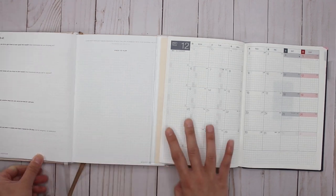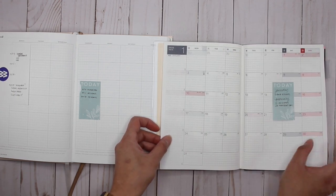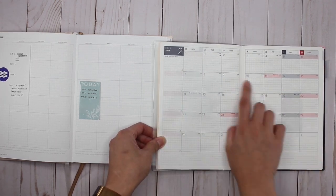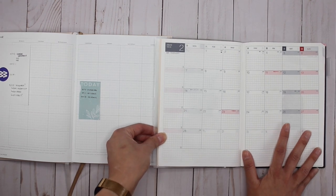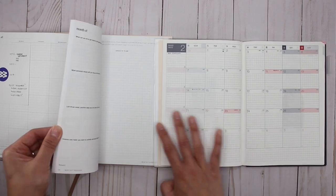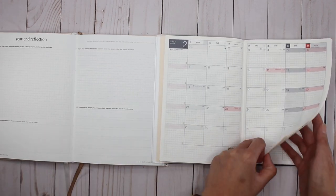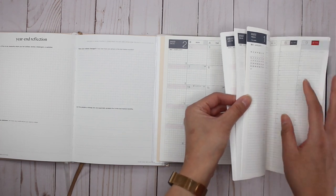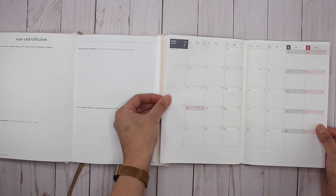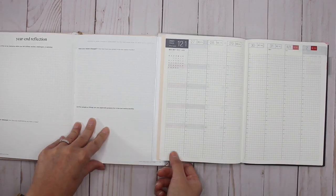In the Hemlock and Oak monthly spread, you have a goal-setting page to plan and set your goals, and then the monthly spread. In the Hobonichi it's just the monthly spread - I'm pre-planning already and I'm hoping to use it as both a social media planner and a gratitude spread since I plan to use the daily pages as my journal. After all the monthly pages in the Hobonichi there's a year-end reflection, and then after the Hemlock and Oak monthly pages - which only go to end of July in the first book - it goes straight to the weeklies.